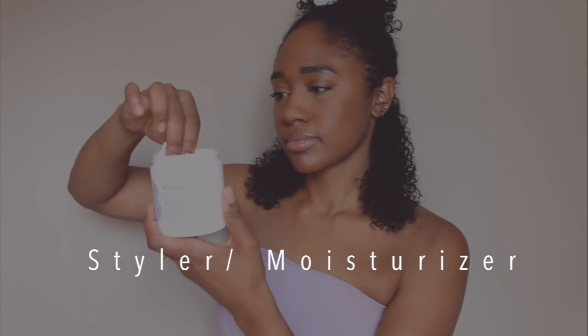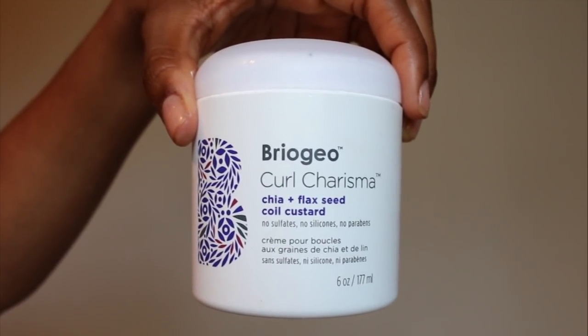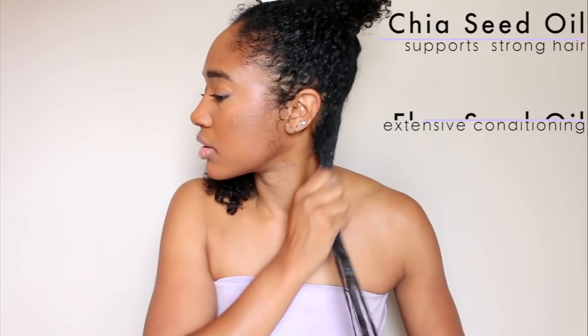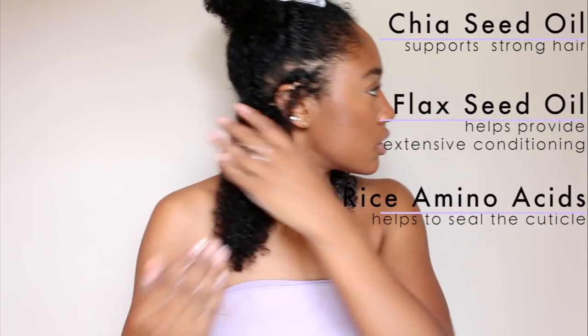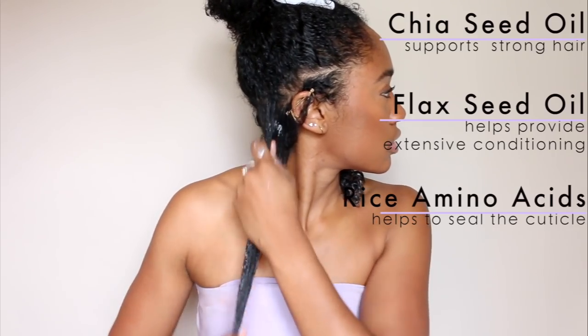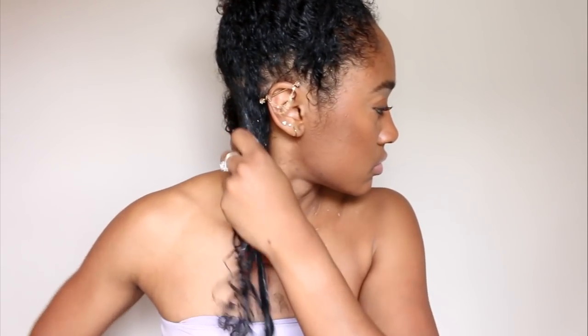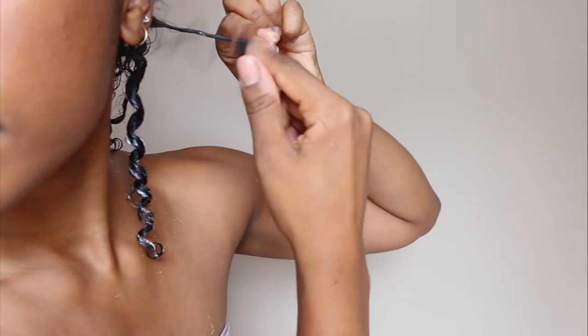The only product I'm using for my finger coils is Briogeo's Coil Custard. My main concern for my hair, like most curly girls, is dryness, frizziness, and breakage. Some of the Coil Custard's key ingredients are chia seed oil, black seed oil, and rice amino acids. This Coil Custard made my curls so soft — my hair has not been that soft in I don't even remember how long. I was really impressed by it, especially because it's silicone-free too.